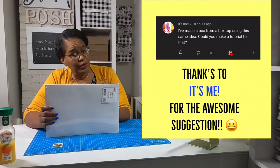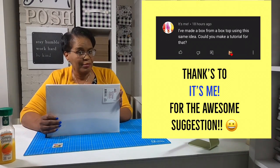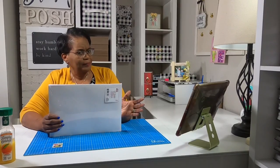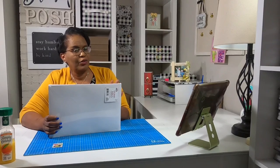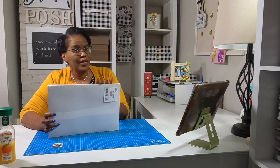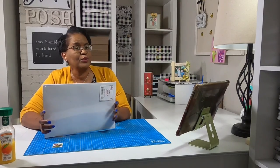So here is the suggestion or request that I received from It's Me, and it involves taking an existing box and turning that into a box. At first I thought that's going to be quite the little challenge, but as I was sitting down to figure it out I realized that it's not hard at all for us to do this. So thank you, It's Me, for suggesting this because I think you guys are going to love it.